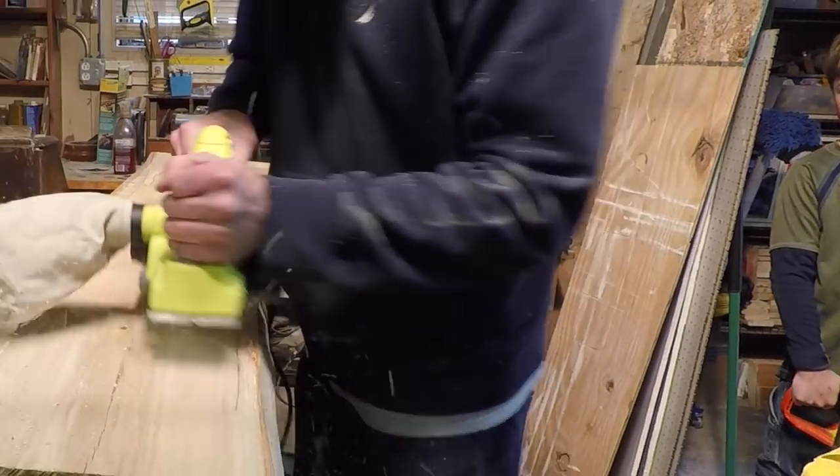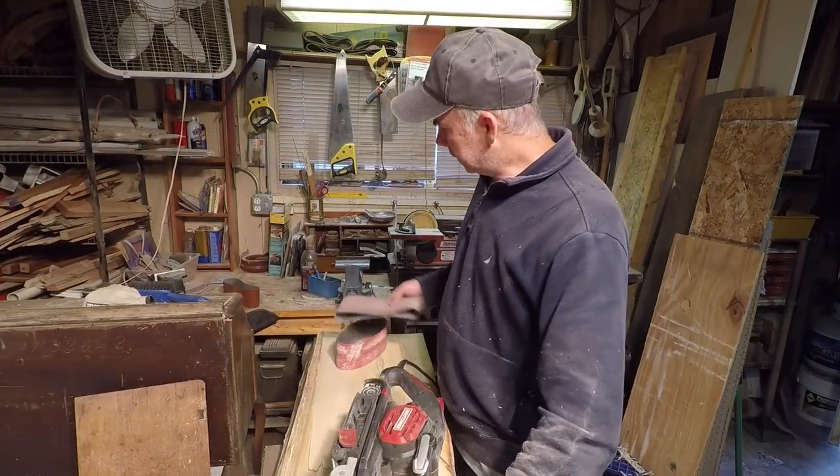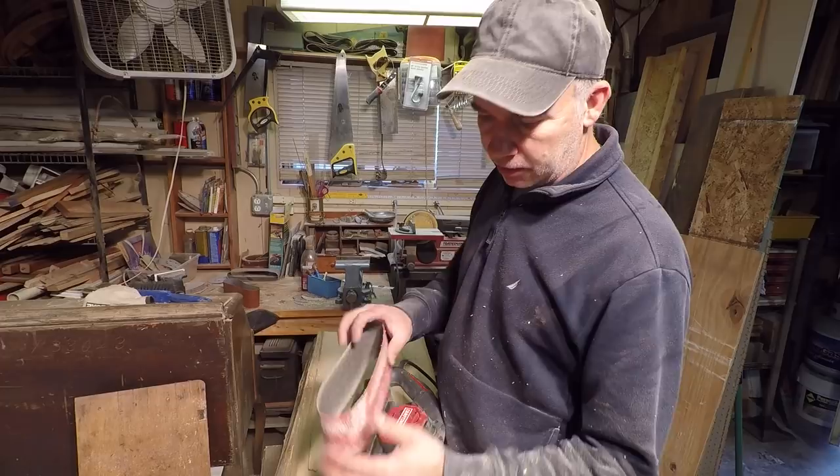I'm using this hand planer to try to level the surface as much as possible. After planing it down pretty well for about a half an hour, we're going to do a sanding with a coarse grit.